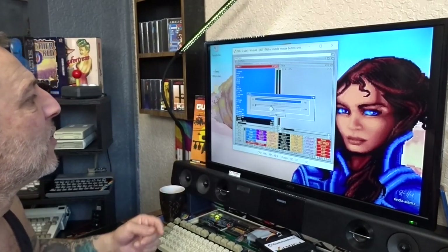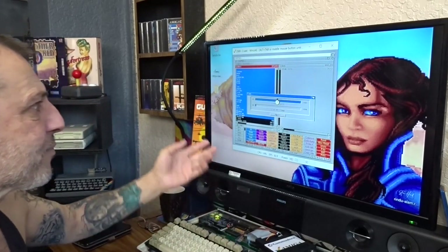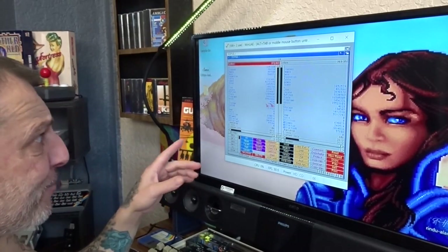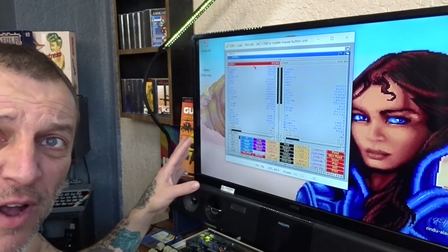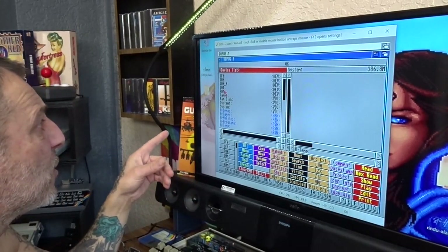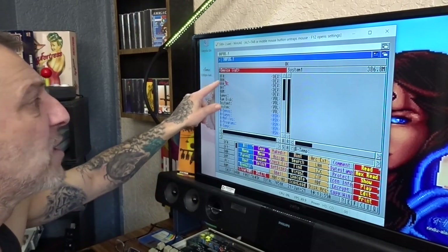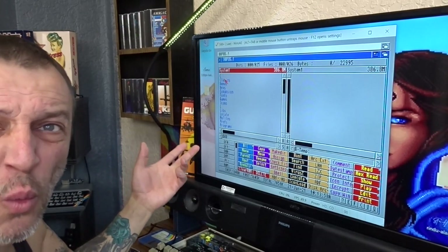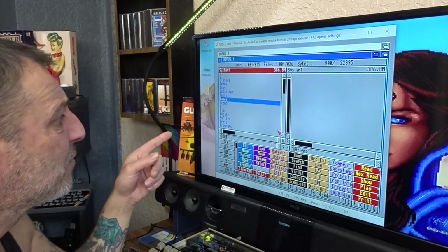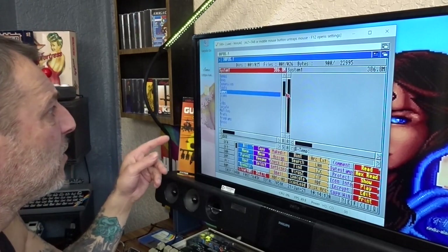Click Copy. That'll take a while because it has to transfer everything from the image file onto your hard drive. Leave that running. Once it's done and copied across, everything that was on our system image file is now on our hard drive. Now we want to copy the games directory from the image. Go to DH0 which is sys1 — the image file — and we've got 'games' there. Select 'games'.